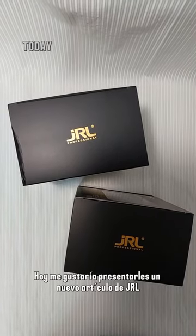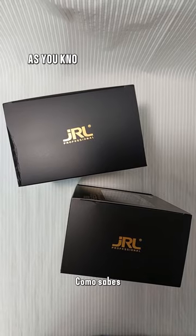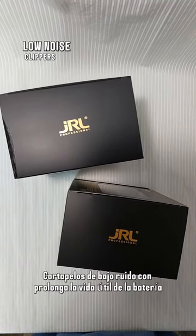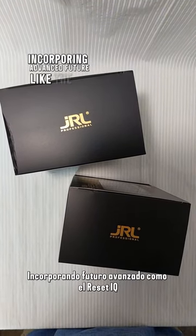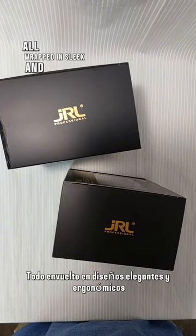Hello everyone. Today I would like to introduce some new items by JLL. As you know, JLL brand has gained recognition for its low noise clippers with extended battery life, incorporating advanced features like their Reset IQ Charge technology, all wrapped in sleek and ergonomic designs.